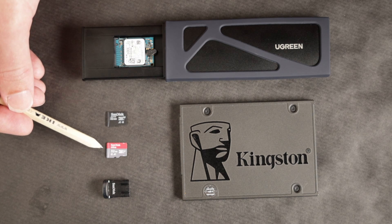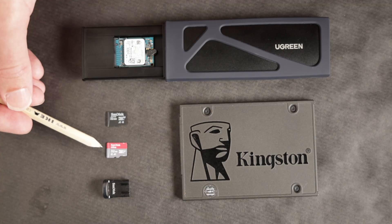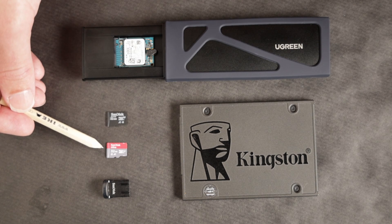The SanDisk Ultra is 32 gigabytes and it's a pretty inexpensive card — only around 10 dollars in the US, 10 pounds in the UK, and below 6 euros in the EU. So very affordable and pretty decent performance. We're going to be taking a look at the performance later on.